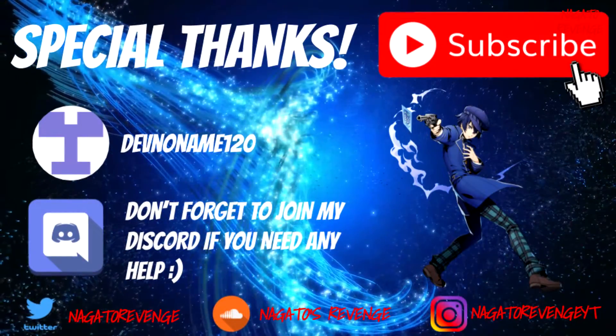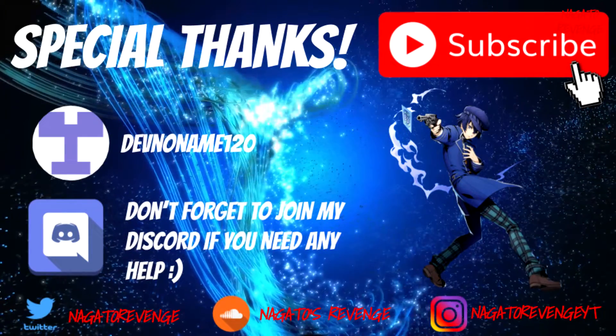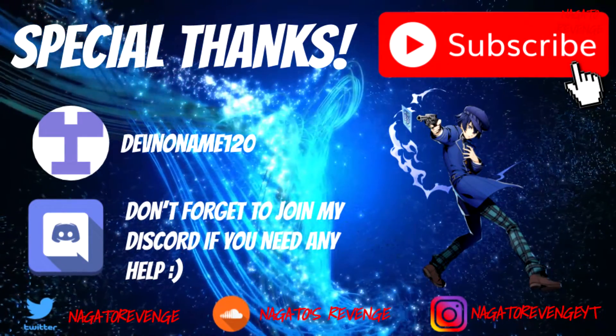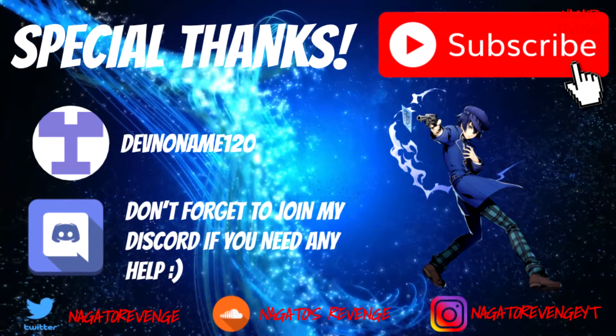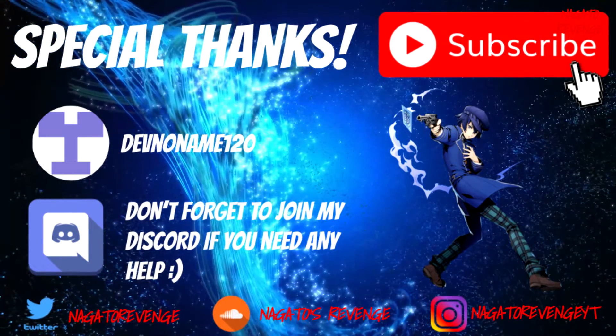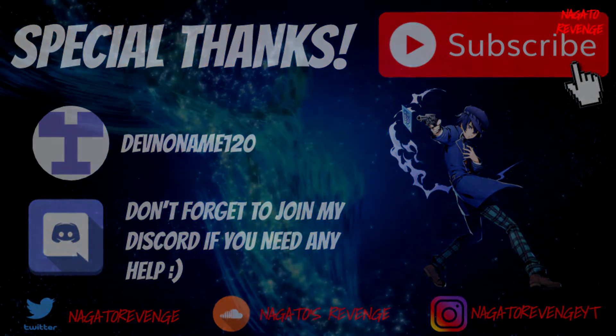That's the only disclaimer I wanted to state for this process. I want to give special thanks to dev no name 120 for making this VPK, the Vita Homebrew Browser — shout out to him. Don't forget if you need any help go ahead and join my Discord, but with all that stated we're going to go ahead and get started on the PC side of things.